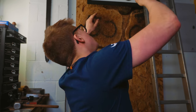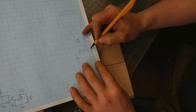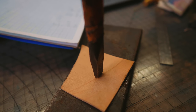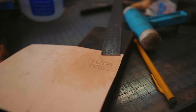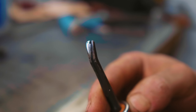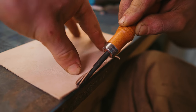Okay, I've got it: stamp it, edge bevel it, dye it. This is an edge beveler — pretty cool tool. How awesome is that tool? What a satisfying craft leatherwork is.